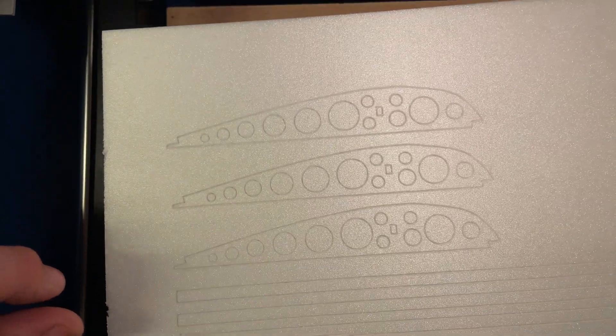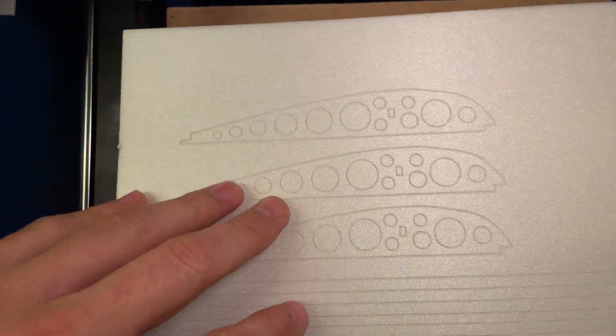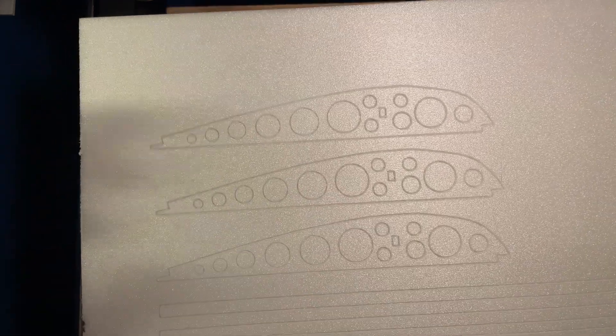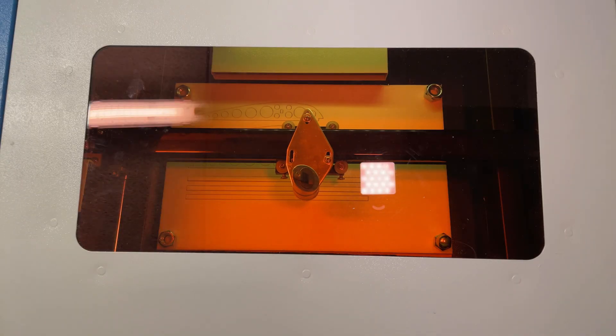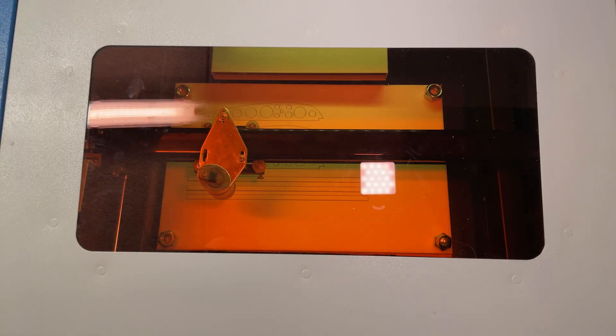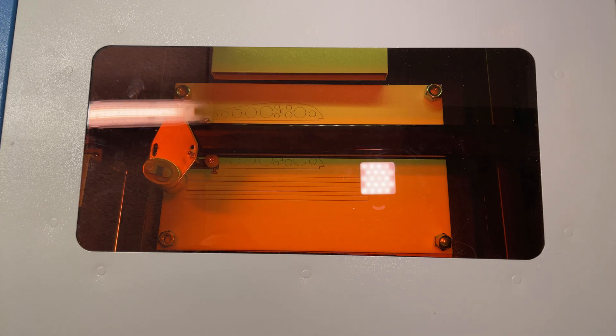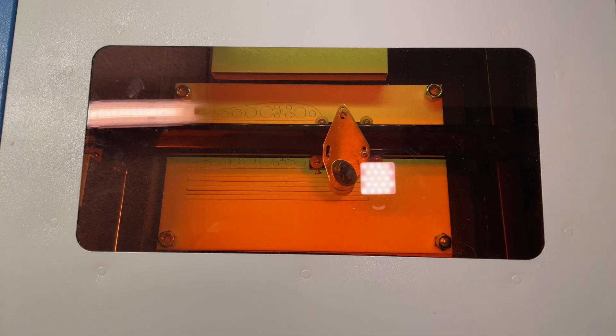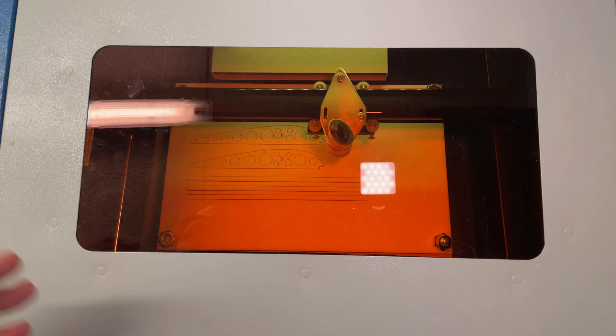I'm going to start over with a fresh sheet since I can't realign at the exact same position. I'll run it four times and show you what that looks like. This is the fourth pass — it's just about to finish. From the looks of it, it looks pretty good.